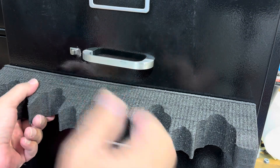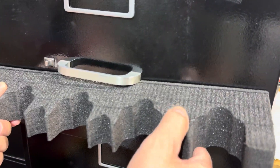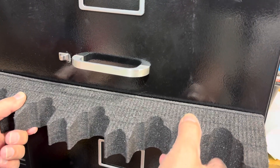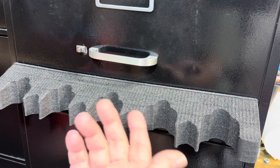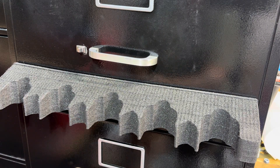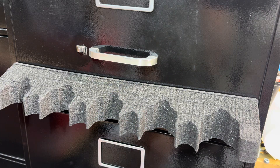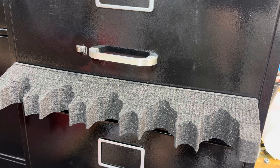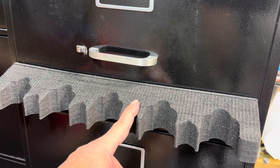The magnet is that strong — I really have to pull on it to get it to come loose. That's all you need. So if you need extra space in your safe and you don't want to 3D print, I don't know what the company name is, but if you're interested I'll reply back with where he got them. It was 10 bucks for two, 16 inches each.